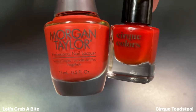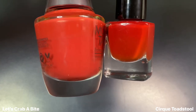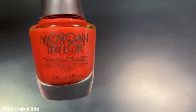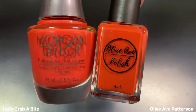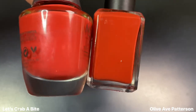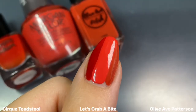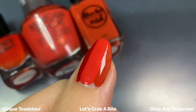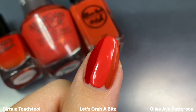For more reference, I have Let's Crab a Bite next to Cirque's Toadstool, which is described as a fiery red cream — I would consider it more like a true red, but there is that subtle orangey undertone. I also showed this next to Olive Ave's Patterson, described as a fiery persimmon red-orange cream. In the bottle these two look very similar, maybe Patterson is a little darker, but once they are on the nail they look so, so different. Let's Crab a Bite is still just so bright — I'd say it's like the summer version of Patterson, but definitely no dupes.